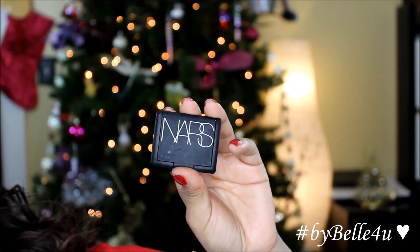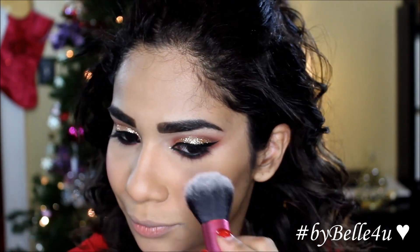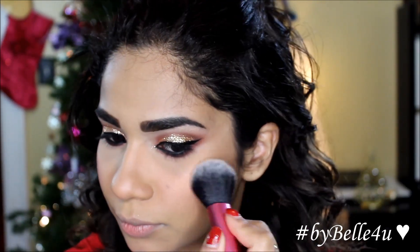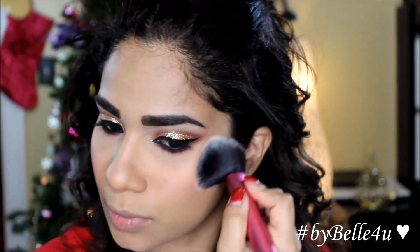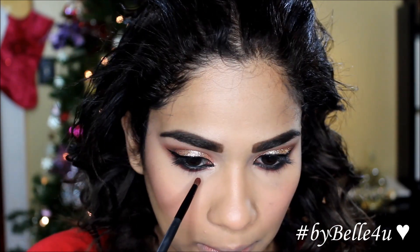For blush, I'm going to use NARS Orgasm — also a sample size — and apply this using a blush brush from Real Techniques. Then I'm going to reapply a little more of the reddish eye color just in case we lost some of it during the blending.